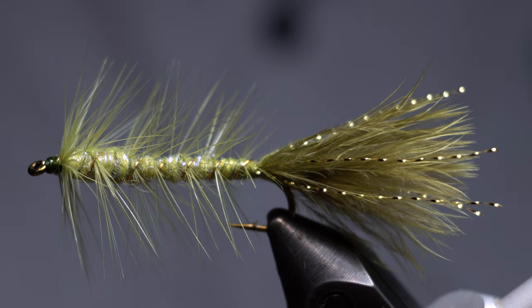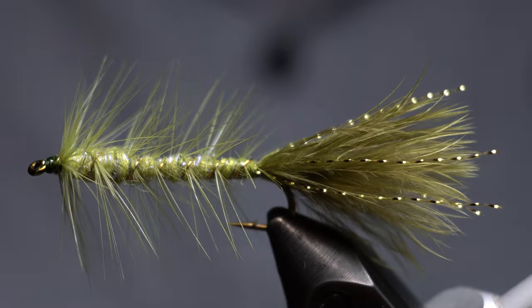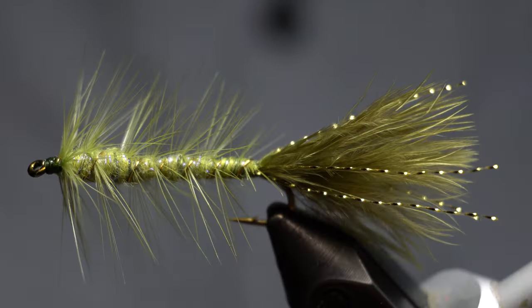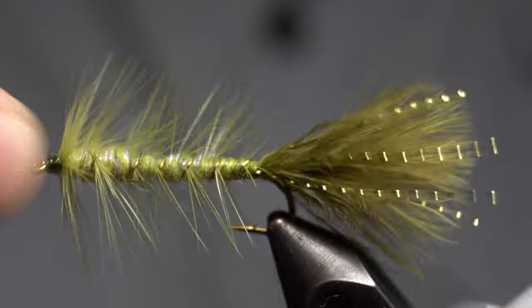Well, hey McFly subscribers. So I'm going to be tying a woolly bugger today, a simple woolly bugger. I needed some, so I figured I'll make a tutorial on how to tie these.